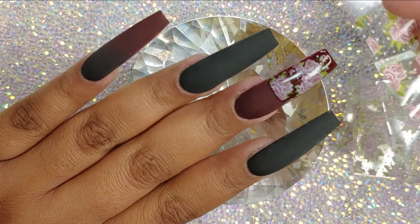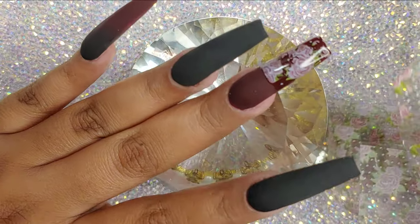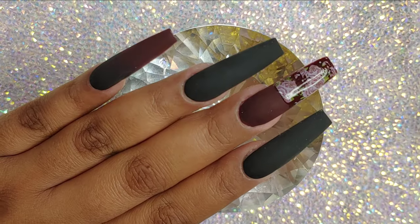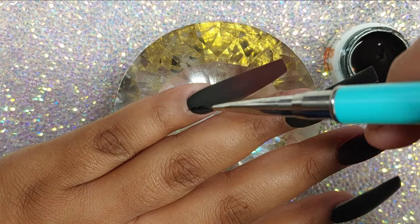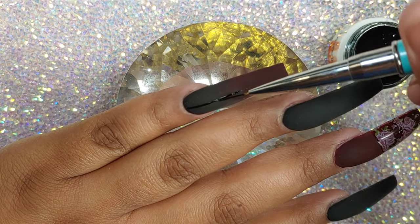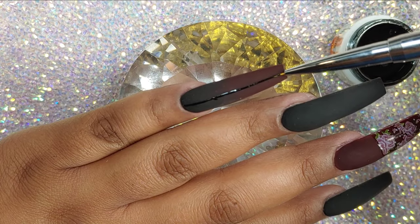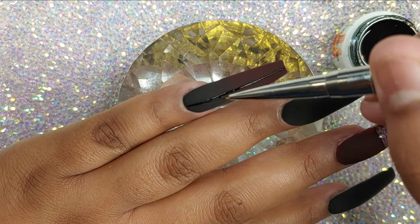These foils you can find on AliExpress for very inexpensive. If you don't want to buy from AliExpress, you can totally buy them off Amazon. You can also find them on eBay.